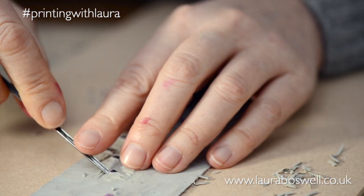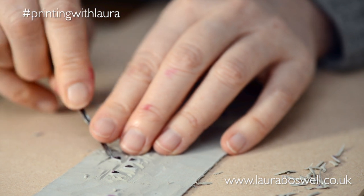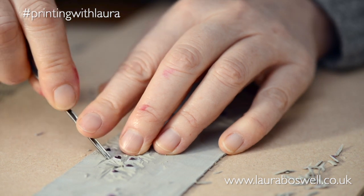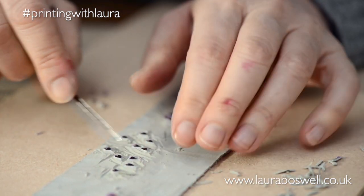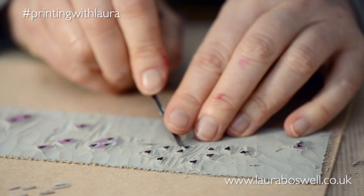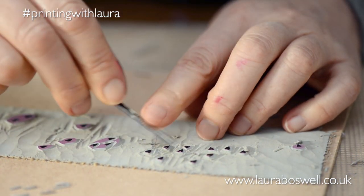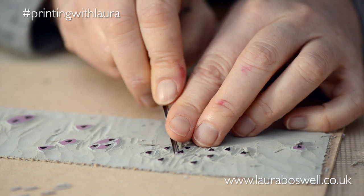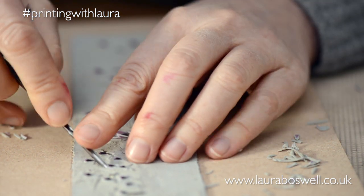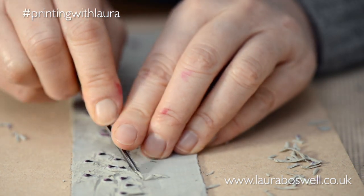When taking off tiny details, be careful not to crack the surface of the lino. Take your time and allow the tool to slide at the beginning of the cut rather than ramming it in — you can actually crack apart the surface if you're not careful. It's important to have sharp tools, and we have films on tool sharpening — it's in the Reduction Lino with Laura series in the playlists.